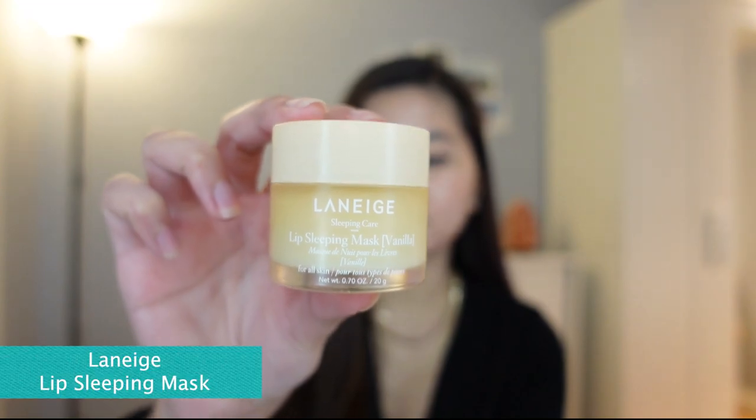We will start by moisturizing my lips. So I have this Laneige Lip Sleeping Mask — I have the vanilla variant. So we're just going to get a little bit of product and put it on my lips.